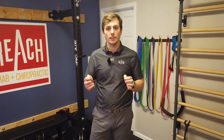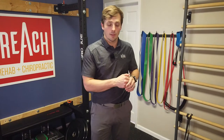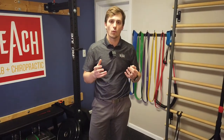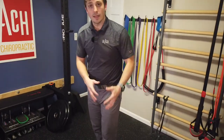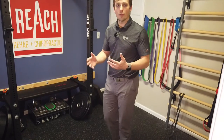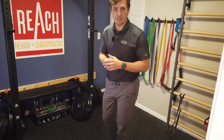This maneuver is called Loaded Knee Extension. It is typically used in repetition for treating and assessing knee pain and dysfunction, and should only be used in conjunction with working with a McKenzie Method Certified Professional. So let's pretend my left knee is the affected knee. I've already gone through some basic knee procedures with my clinician and they recommended I do Loaded Knee Extension.